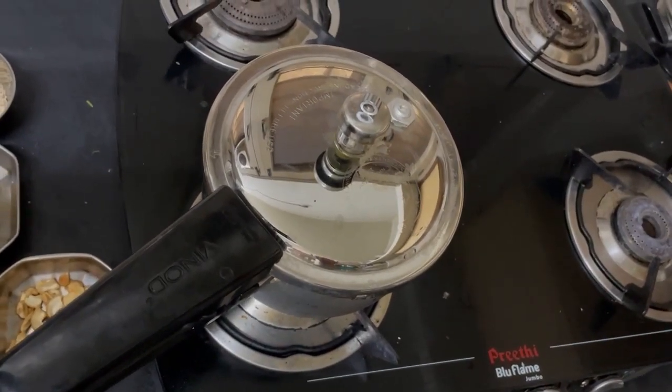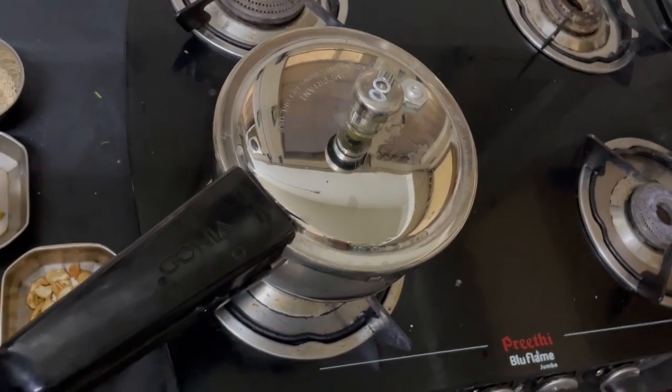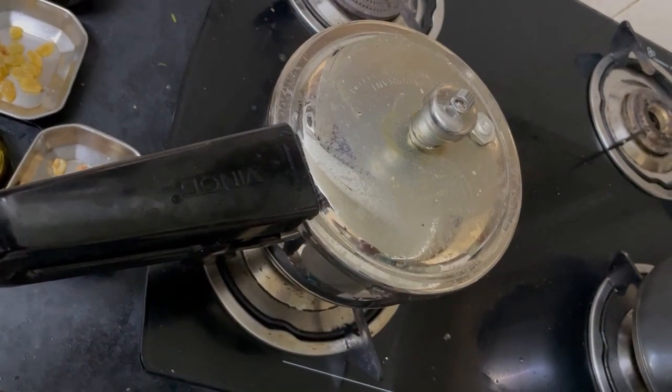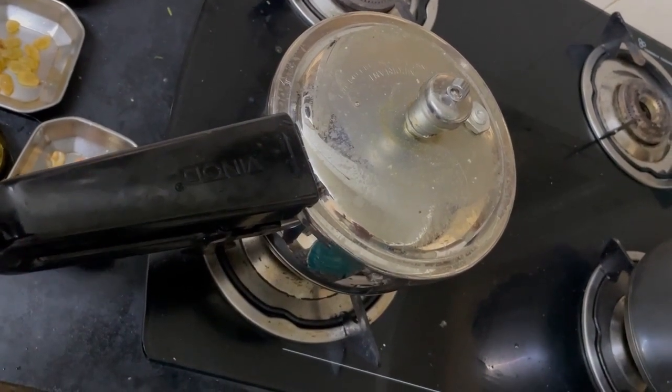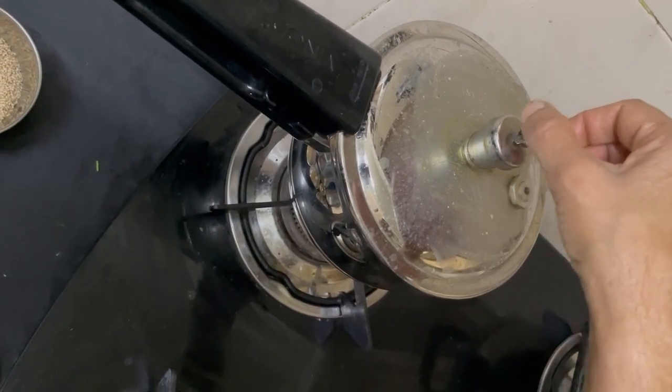3 vessels are supposed to come. After 3 vessels, I will keep it for cooling. Now it has cooled down, and I am removing the heat.